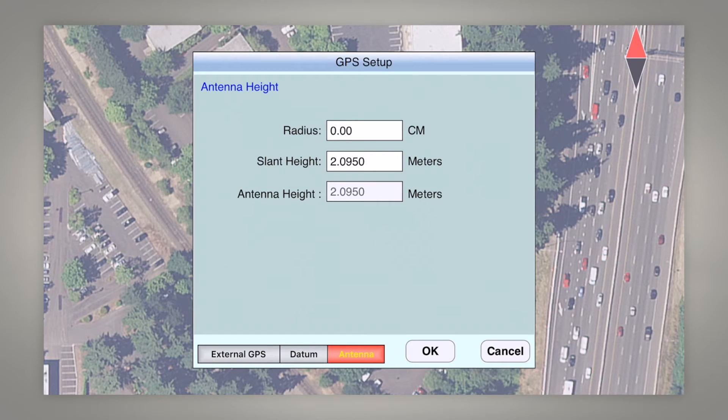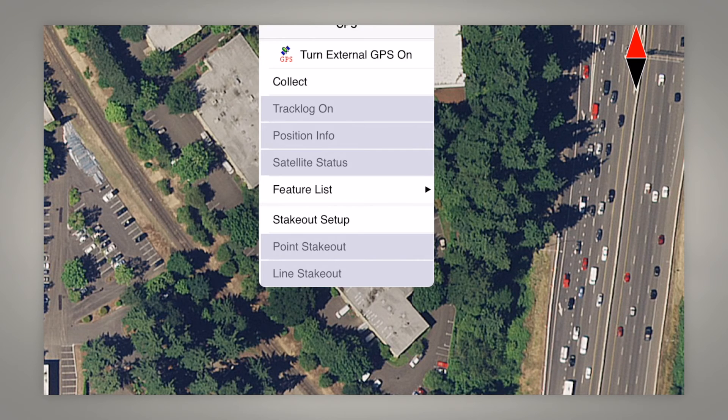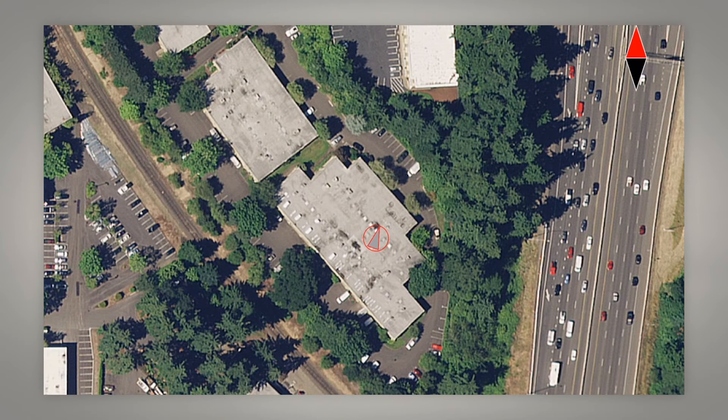For antenna, if you're using a standard two-meter range pole with the Aero receiver antenna placed on top, you need to enter 2.095 meters for the slant height — that is the correct antenna height for the Aero receiver antenna on top of a two-meter range pole. Then hit OK, go to GPS, and turn on the external GPS. You can see we are currently utilizing 17 satellites with a horizontal accuracy of about 20 centimeters and a diff age bouncing between 4 and 7 seconds.